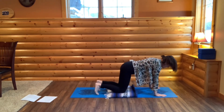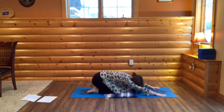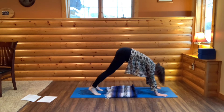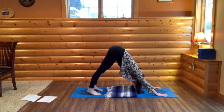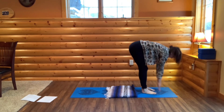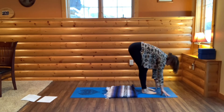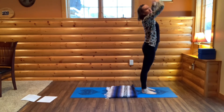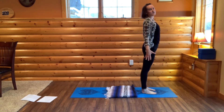Come on to all fours. Sink into child's pose. Press up into all fours. Curl your toes. Bring your hips high and back to downward dog. Walk your feet up to your hands to come to halfway lift. Hinge and forward fold. Then rise up. Bring your hands to your heart and to your sides.